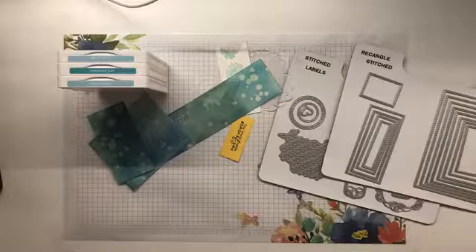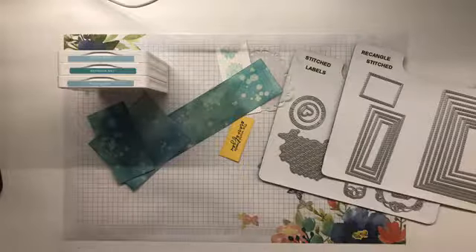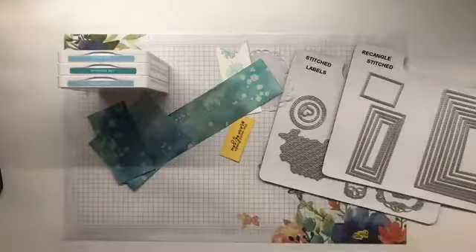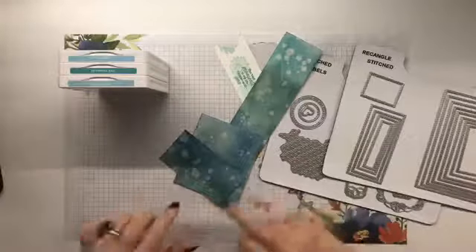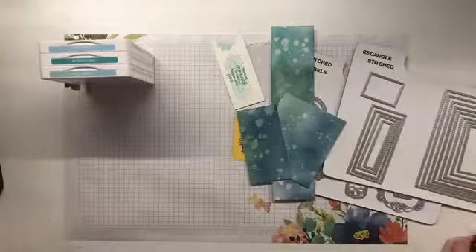Yes, Periscope is still alive. My friend Jamie, who quite often pops in here and says hello, did a Periscope video the other day with a couple of the group that are still around and still use Periscope. So I have equated the colours on these three scraps.